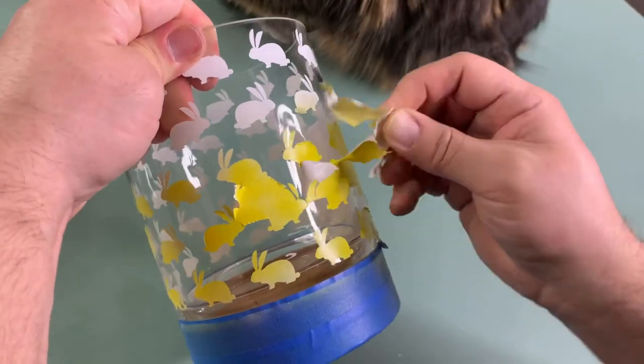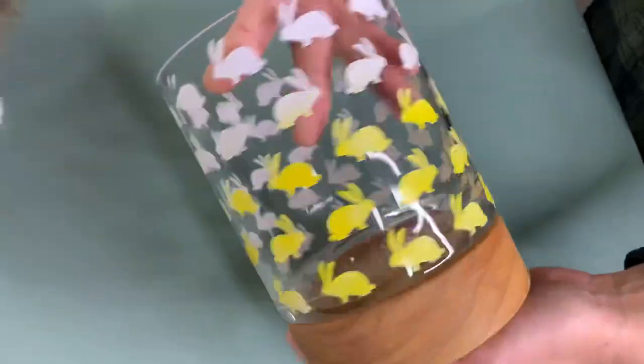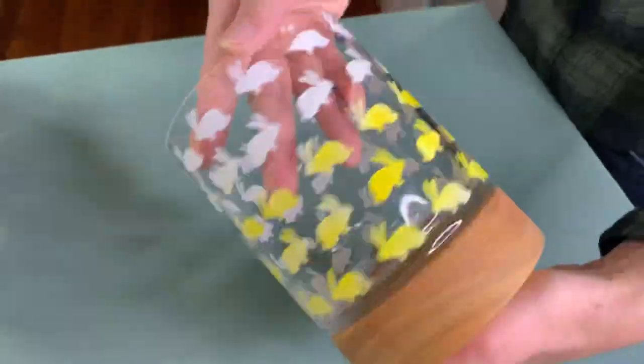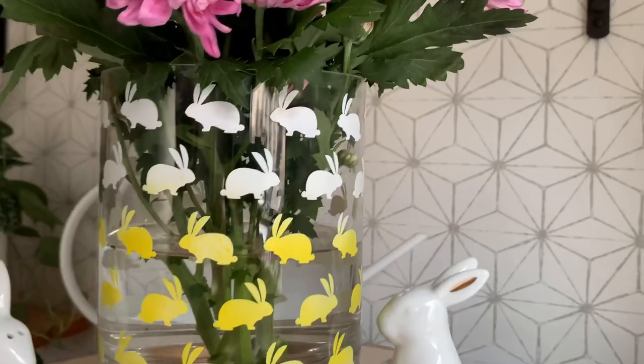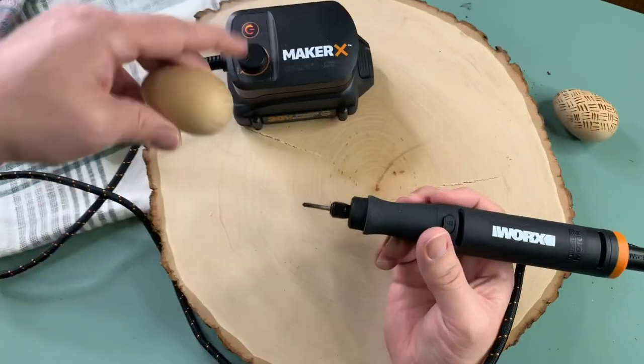Oh my gosh, it looks really cute! I do think you should give it a sealant spray if you're going to keep it because it does scratch pretty easily — you want to be careful not to touch it. We're really hoppy how it turned out! We staged it with some flowers, but you could add a candle, candy, or even some Easter eggs.